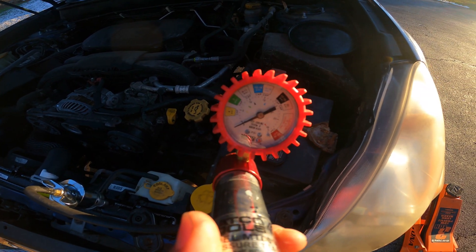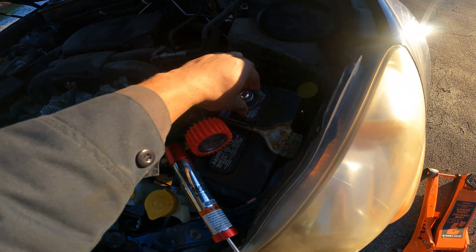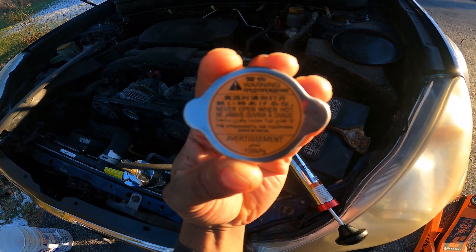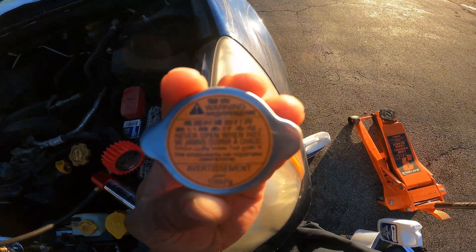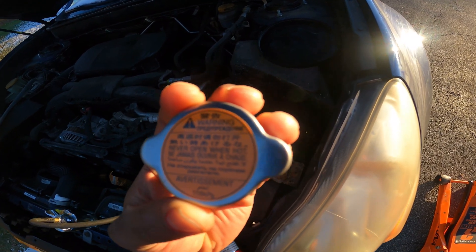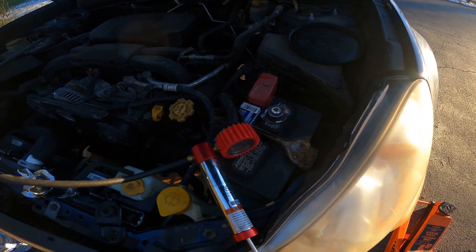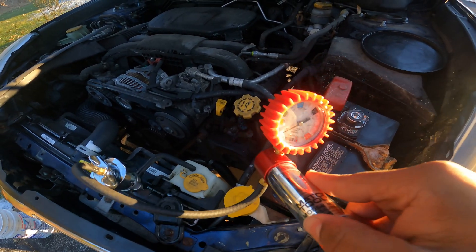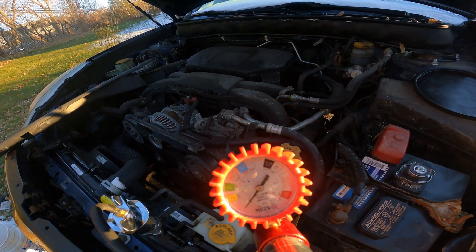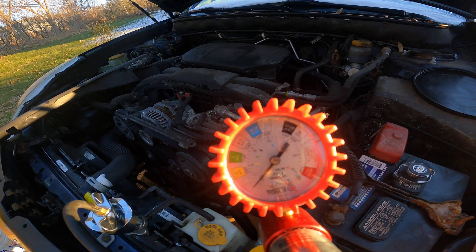The cap is rated for 108 kPa. We're gonna convert that so we know exactly what it is in psi, then pump it up to that pressure, leave it for about 10 to 15 minutes, and make sure we have no leaks.